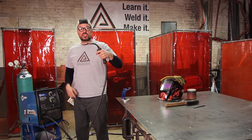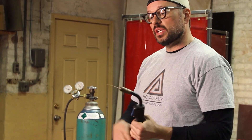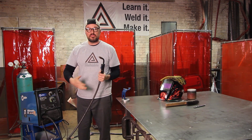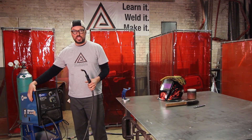Check and make sure your wire is feeding out correctly. Sometimes it can get caught up on the contact tip, or if the hose is torqued, it might not feed properly. Worse comes to worst, you're going to have a bird's nest on the inside of your machine.